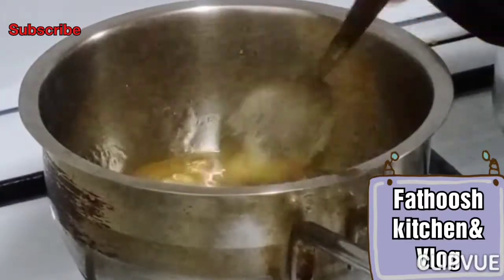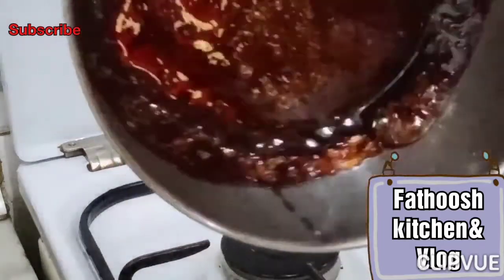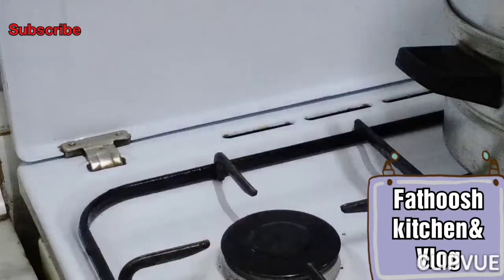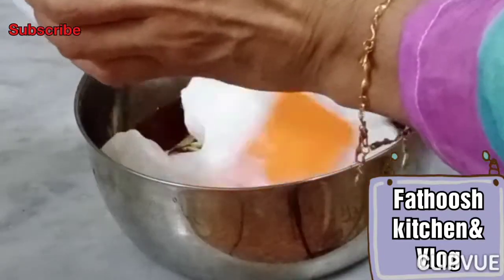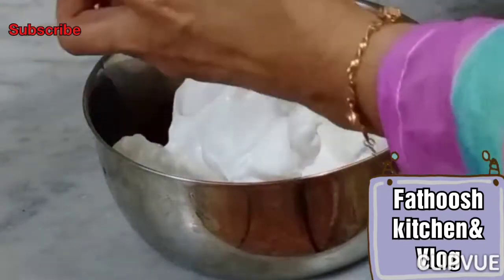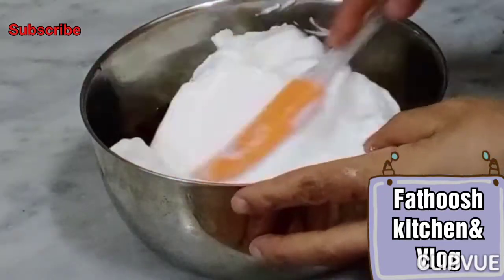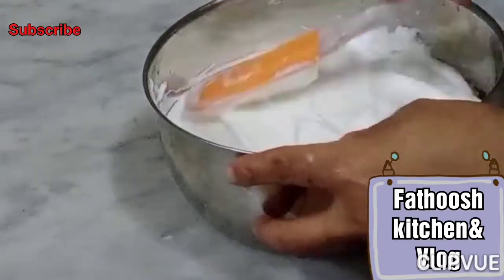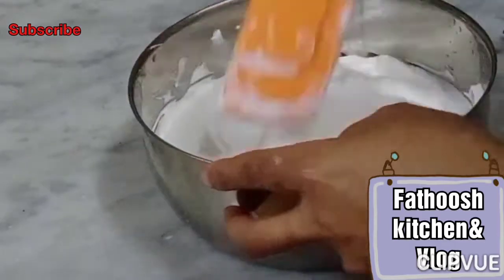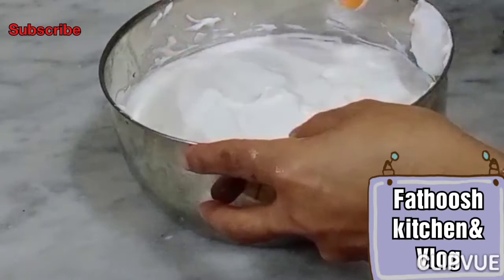Add a little bit of caramel. We need to steam it, and we need to coat the mold with caramel. When we add the caramel, we spread it to get an even color. Then mix it in the plastic cover.